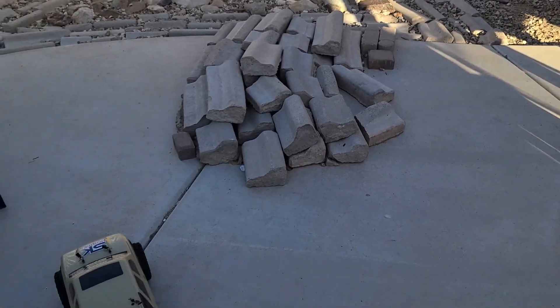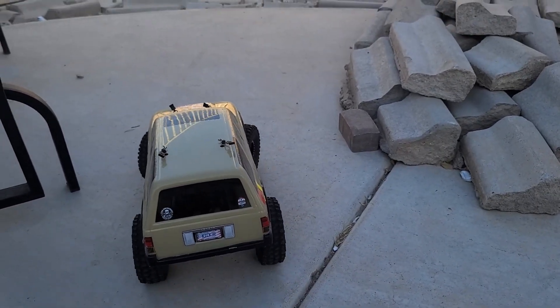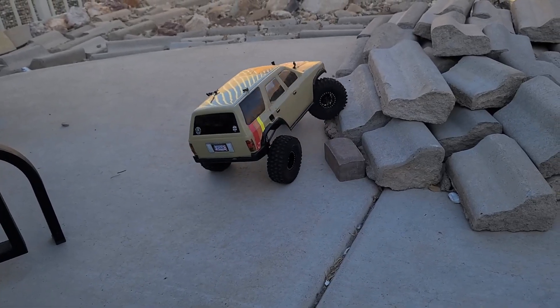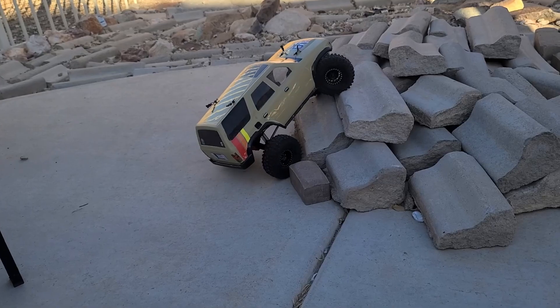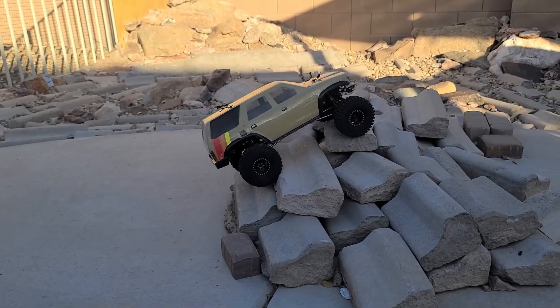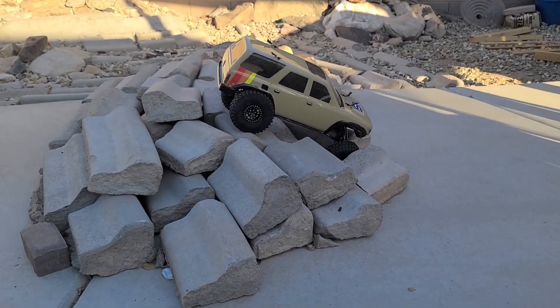So first off, we're going to hit the mound right here and we're going to try this out. Now, I do have wheel weights in the front. I got no wheel weights in the rear. But look at that — look how easy that goes.